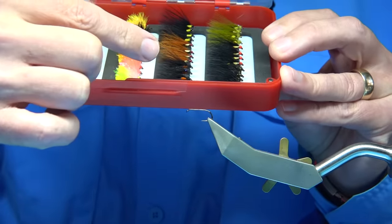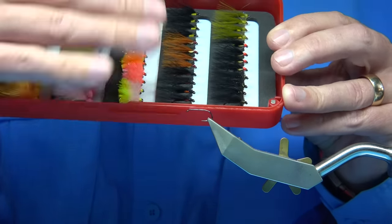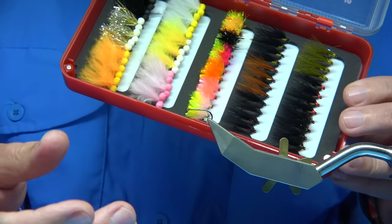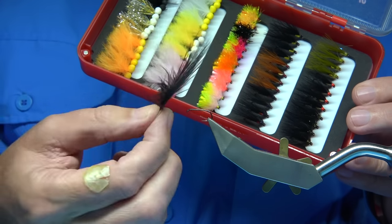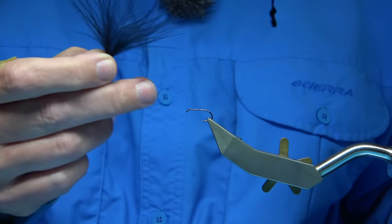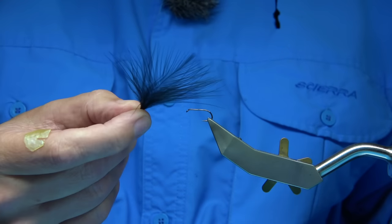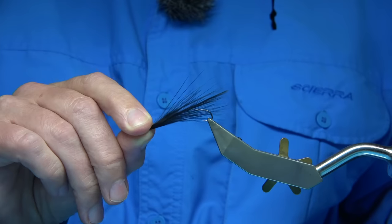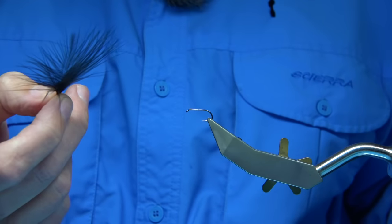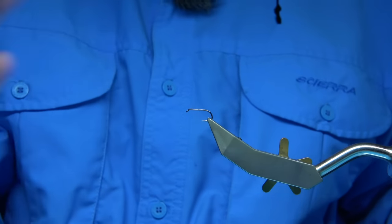Cormorants are some of the best patterns to use. There are many out there and this is only a small selection — some are mainly black. What you're doing with the cormorant is taking your best buzzer and putting a nice soft wing on it, like tips of a marabou feather dyed black. It gives the fly a tiny bit more movement and makes it more attractive to fish. It's basically putting a wing on your buzzer to give the impression of a little bit more movement rather than just a straight, very motionless fly unless you tweak or twitch it.